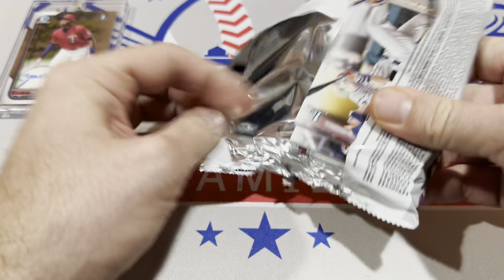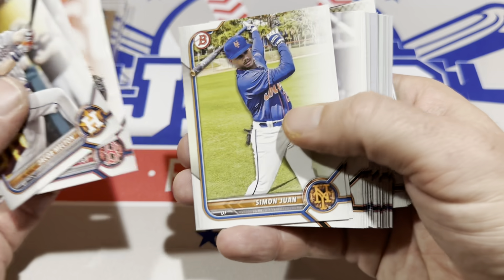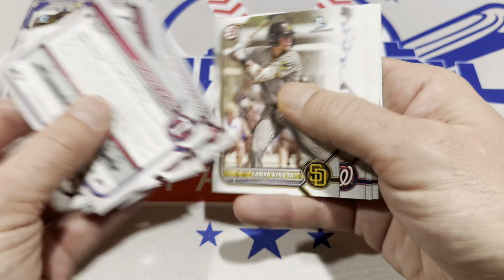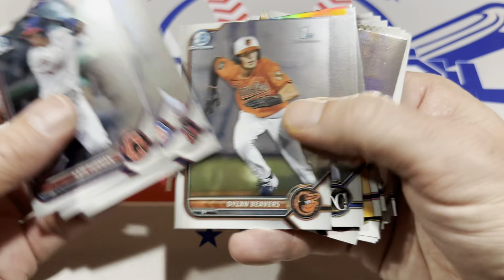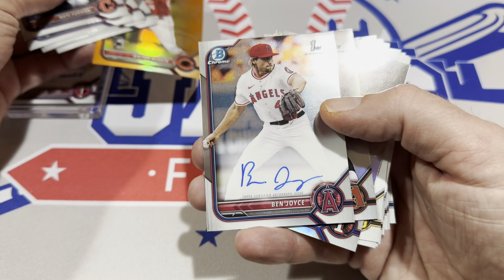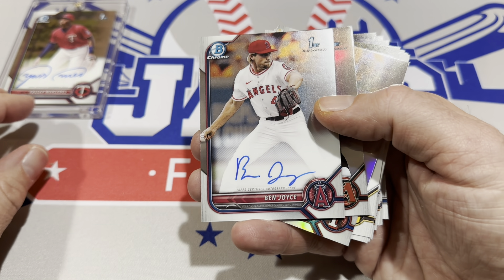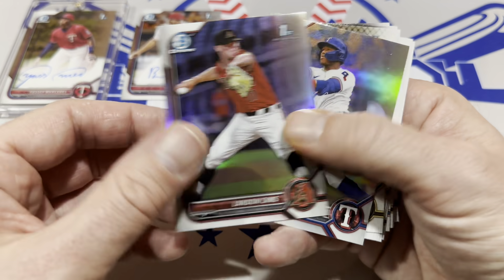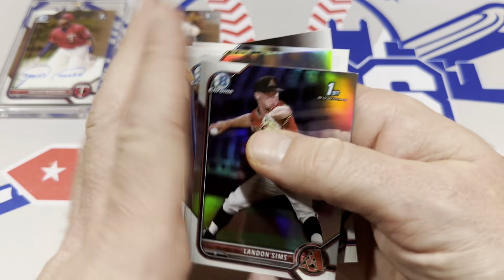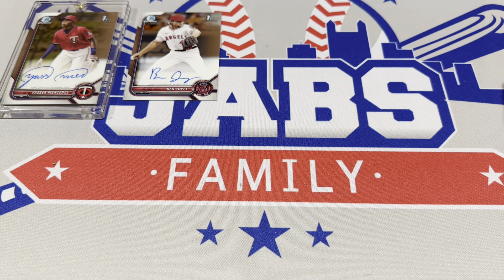Here's the jumbo pack — one in four chance of hitting an auto. Let's see if we can hit two. We've got a Victor Acosta numbered out of 25, and another one — Ben Joyce! The boom box is coming through today: a nice numbered card out of 25 and now a Ben Joyce auto to boot. This boom box was a winner. That's the lowest end of the three boxes at $90, called the mid-end box, and it delivered pretty well.